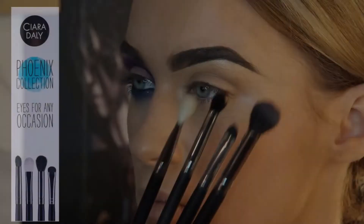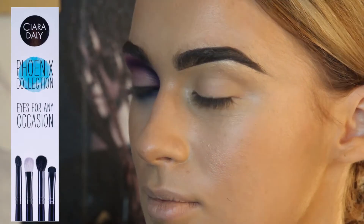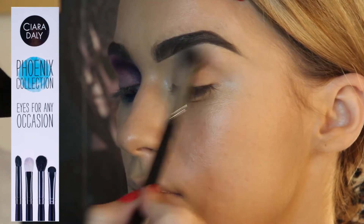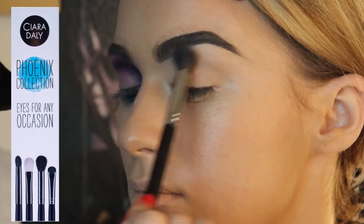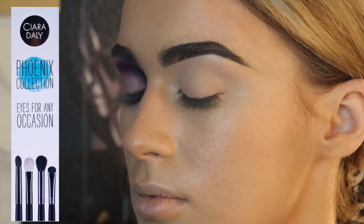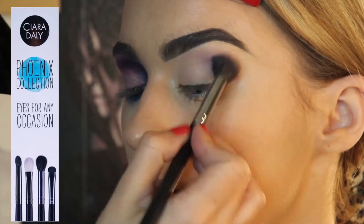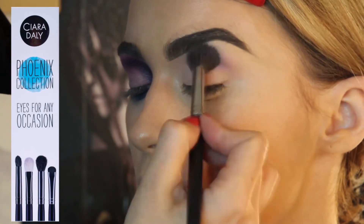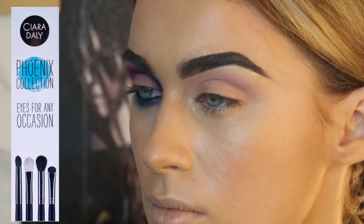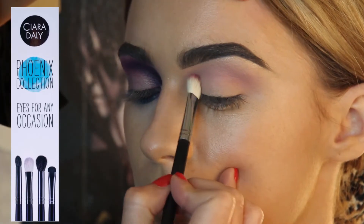I went for a really dramatic look today, something a bit different. Moving onto the Phoenix collection — I'm going to take my base blends brush and do a simple matte bone-colored base. Then I'll go in with the same brush using a little bit of the pinky-purple shade I've opted for as my transition color, blending that in really softly and building up the color.